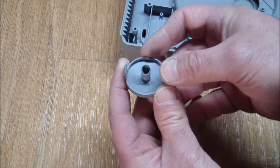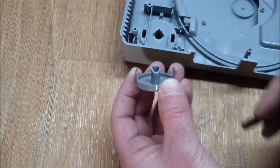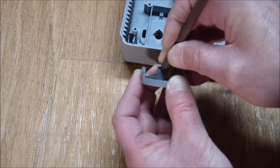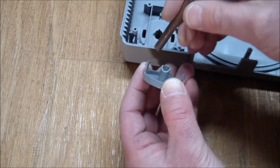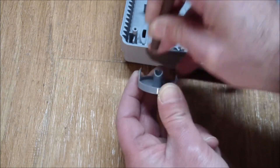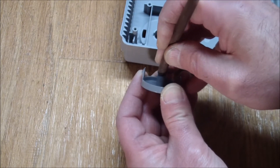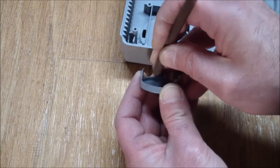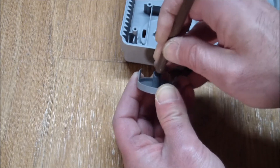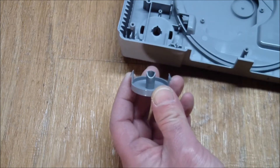Looking at it closely, I believe this part of the surface here is the problem, so I'm going to use an abrasive stick and smooth that area out a little bit. If you don't have an abrasive stick, fine-gritted sandpaper will also work — just don't overdo it. Do it in an iterative fashion, i.e. sand it a little bit, put the thing back together again, and see if you've solved the problem.